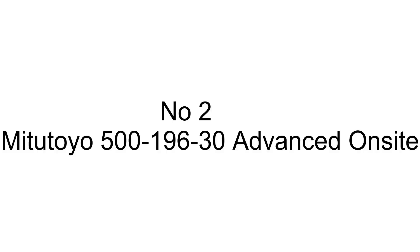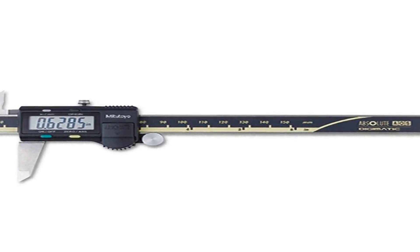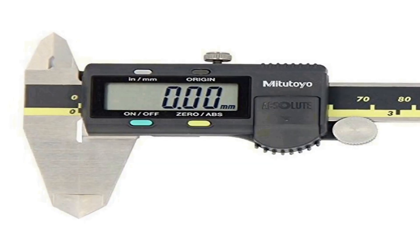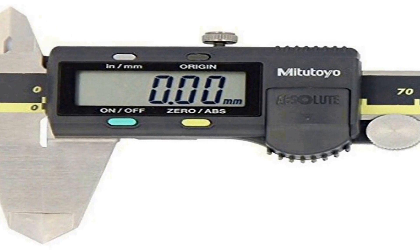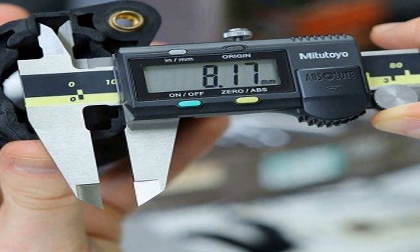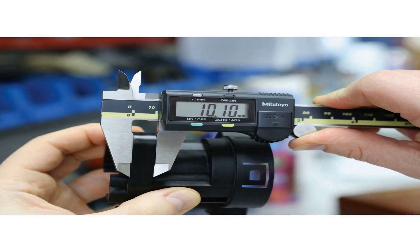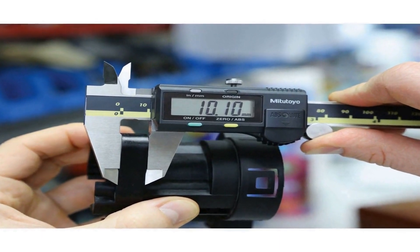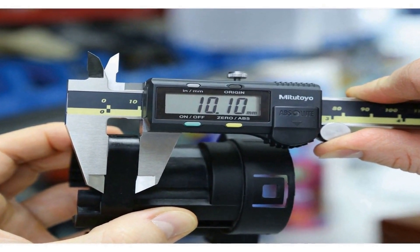The number 2 on the list. Many positive reviews for this product are available on different forums and communities. Measures 0 to 6 inches, 0 to 150 millimeters, in 0.0005 inch / 0.01 millimeter increments for precision use. Digital readout LCD shows inch or metric units. Advanced on-site sensor (AOS): electromagnetic inductive sensor for resistance to dirt, oil, and water. Measures inside, outside, depth, and step values for versatility, with thumb roller.